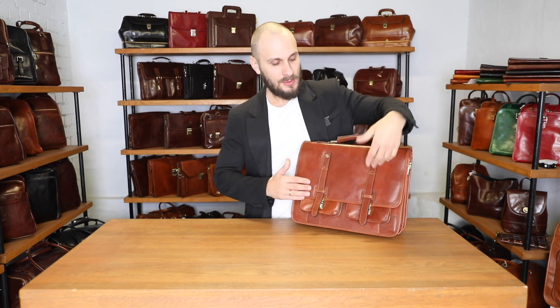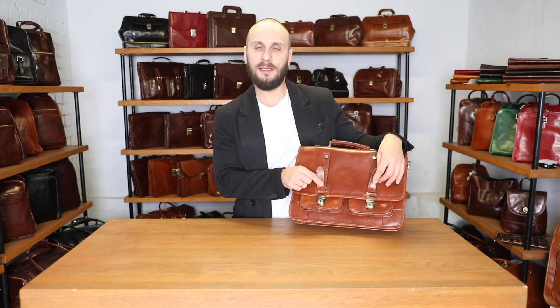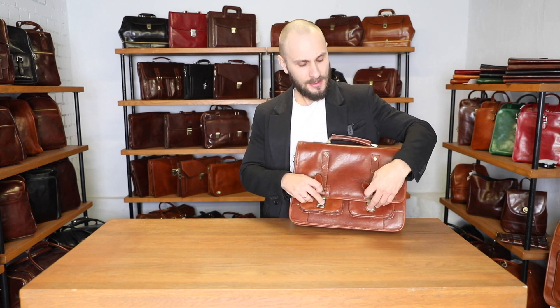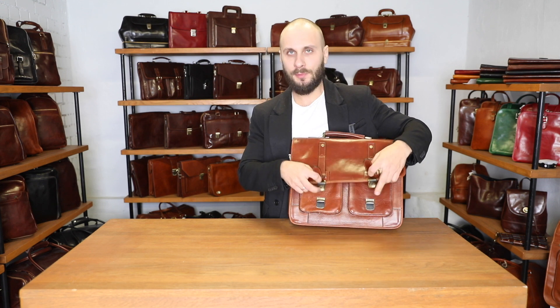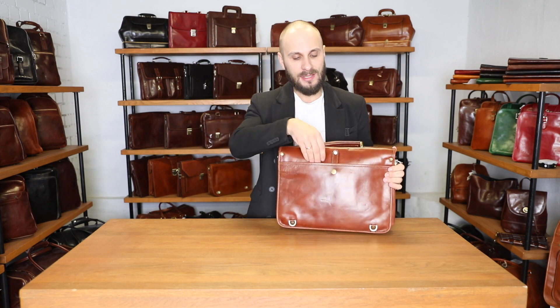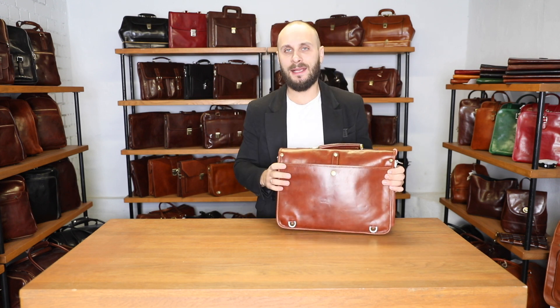The satchel bag has two locks and they are locking keys — you can use a key to lock your stuff inside. These are actually push buttons, so very easy access: simply push and pull. On the other side of the bag we have a slip pocket where you can put some stuff — it's an easy access pocket.